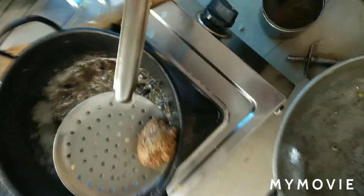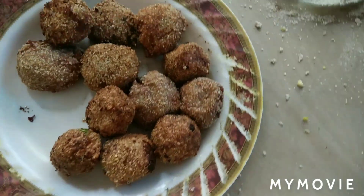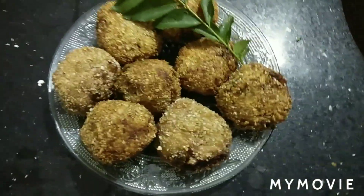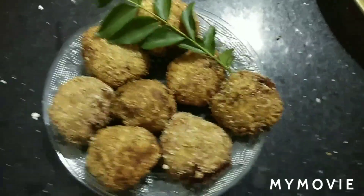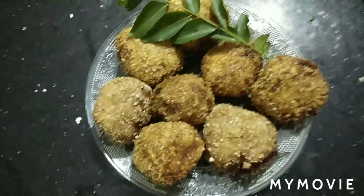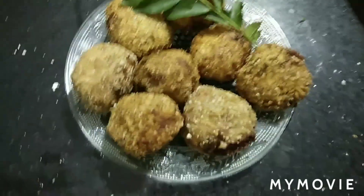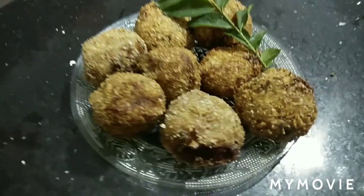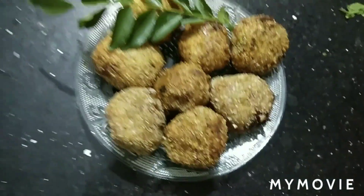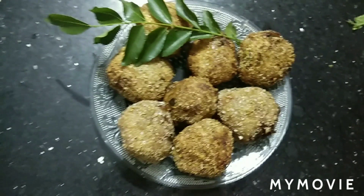This is a very good smell and a very good taste. This is a small slice. This is the first potato egg kebab.